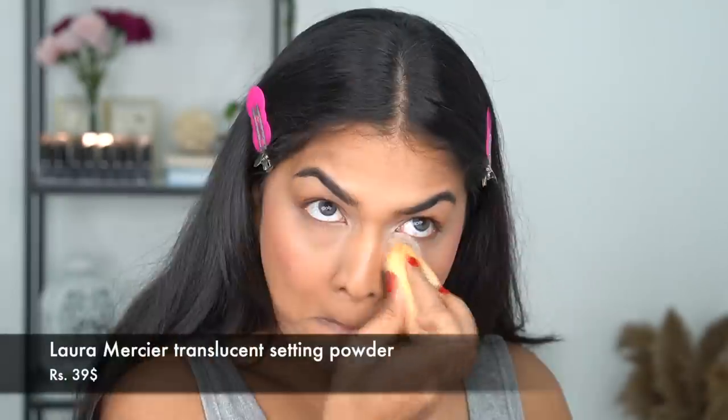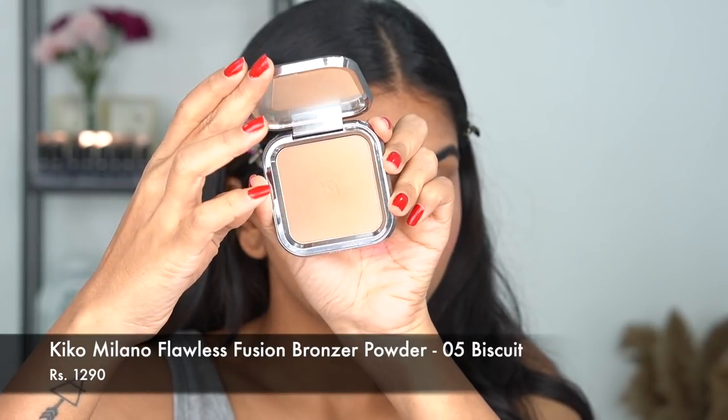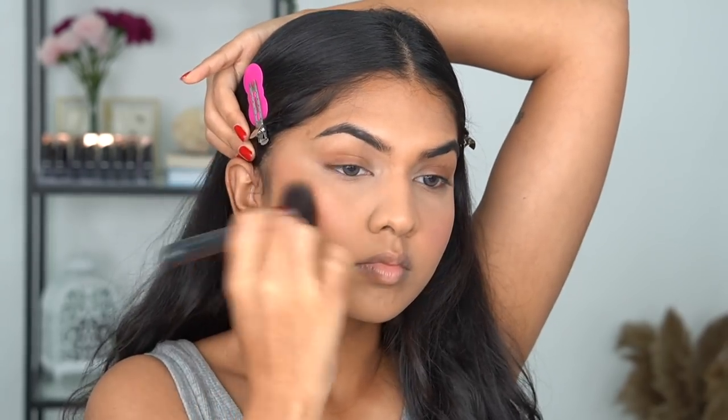Next I'm going in with the Laura Mercier translucent setting powder — I went a little overboard with the powder but I did want that matte finish. Then I'm going in with the Kiko Milano bronzer. This shade is so beautiful on my skin — it's not too harsh but it does bronze up my skin. It's like two to three shades darker and just gives that beautiful warmth. As you can see, it looks beautiful.